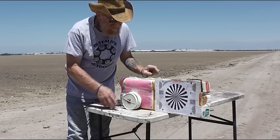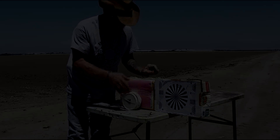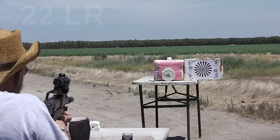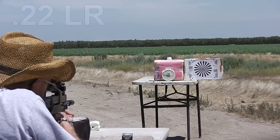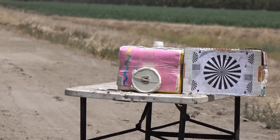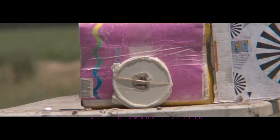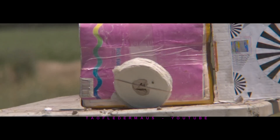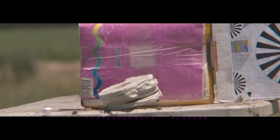Ignore the television test pattern — that's for focusing the camera. The .22 bullet actually looks pretty anemic here, but don't let that fool you; the .22 is a very deadly round. For the sake of our tests, the .22 is the weakest round we're demonstrating. Danny managed to score a nice shot in the meaty part of the toilet paper stack. Let's see what the results are.